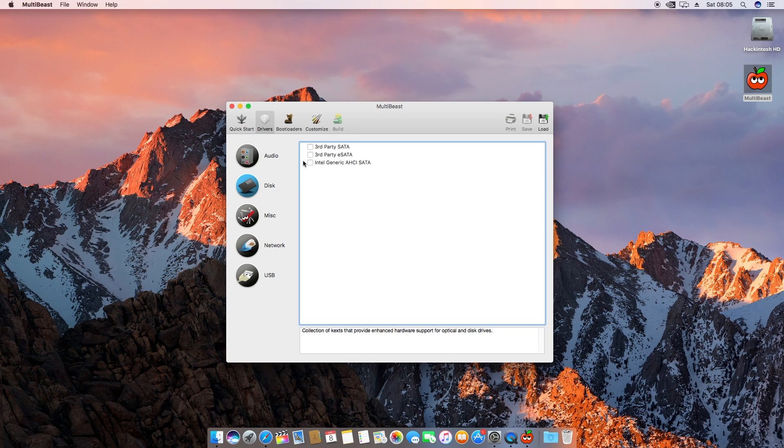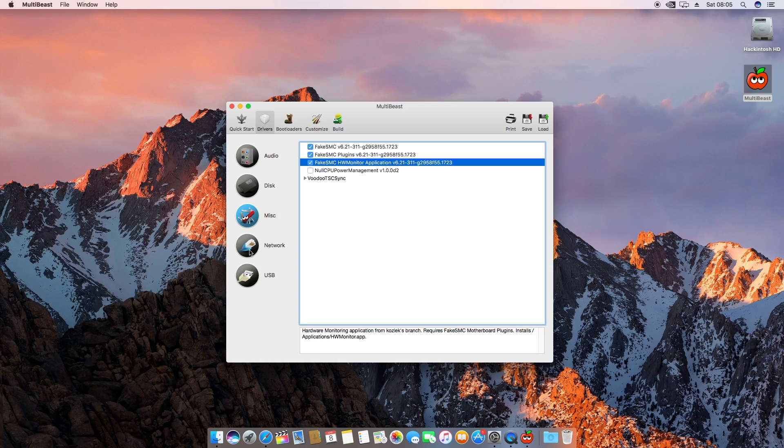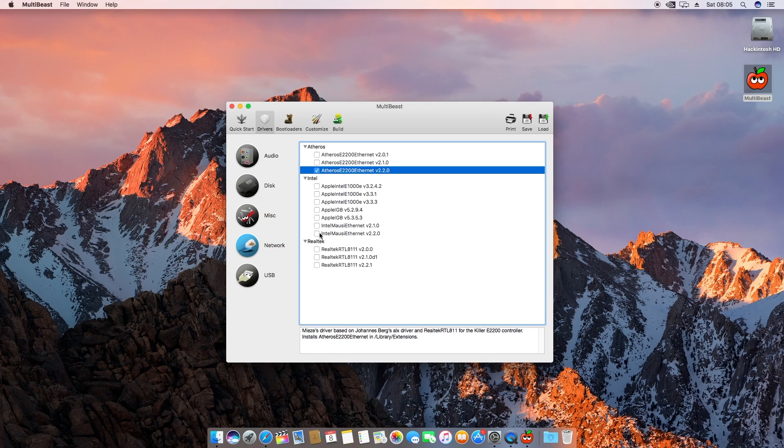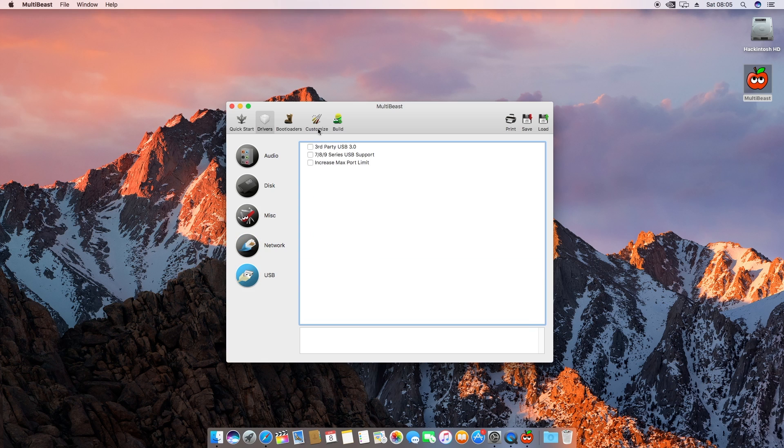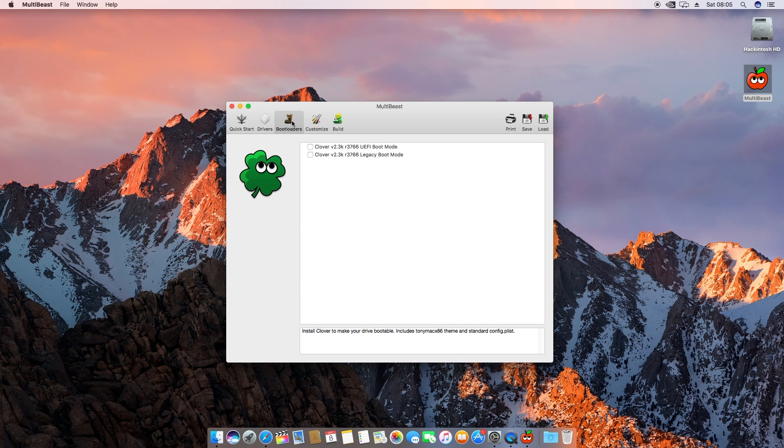Then go down to Disc — I didn't have to use any of those for mine. In Miscellaneous, make sure you click FakeSMC, and then Plugins and the HW Monitor. I used all of those because without FakeSMC it won't actually be able to boot. Going down into Network, the best thing I found is to install the latest versions of all the ones you can find — just install them all, because if they don't work it won't affect anything. In the USB section I selected Third-Party USB 3, 7/8/9 USB support, and Increase Max Port Limit.